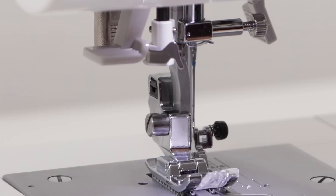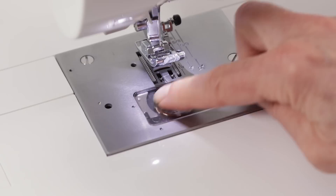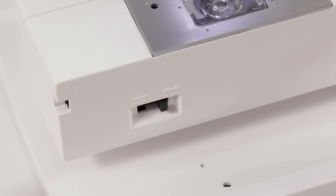This is your buttonhole lever, which we'll use later on when we make a buttonhole. This is your built-in needle threader. This is your bobbin cover release button and your bobbin cover. This is your removable storage compartment which slides off the end of the machine, and it exposes the free arm — which is nice when you want to do smaller areas that are kind of hard to reach, like pants, hems, sleeve cuffs and so on.